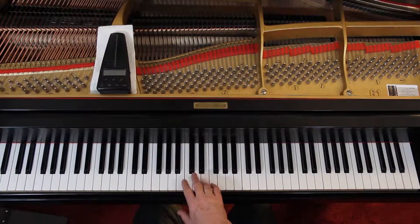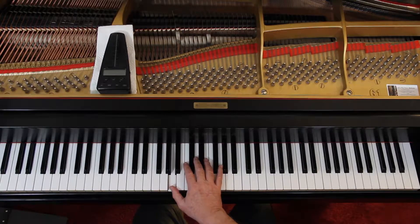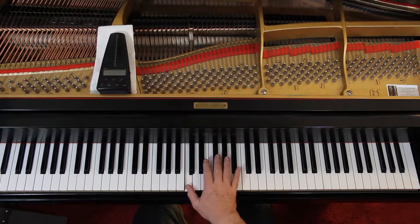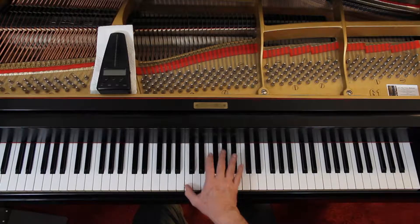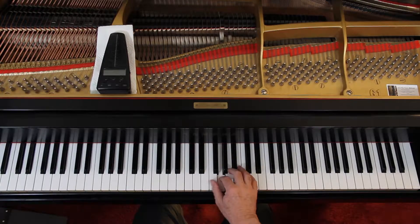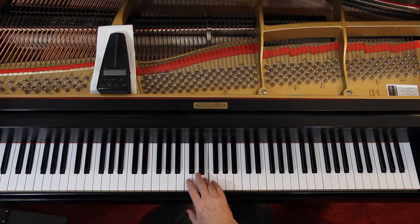We're going to talk about the right hand. At the beginning, 4th finger on the E. 1 and 2 and 3 — notice it's tied — and then 4. 4 and 1 and 2, so just reach down. Then there's a phrase there, so lift up. And then 1, it's 2, 1 — just reach out for the octave. 1 and 2 and 3, and then come down. Now we're at the end of a phrase — you can lift up again and come down, or just move down and do that some more.